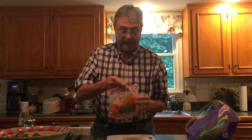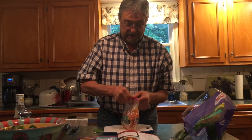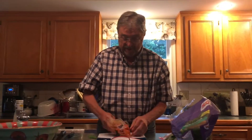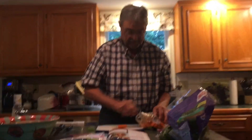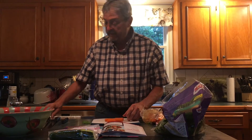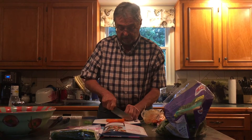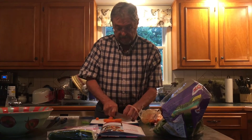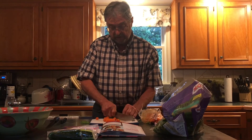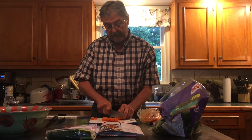Then you take these lovely, lovely carrots. You put them here like this — one, two, three, four, and a five. And then you cut the carrots. Don't cut your fingers because that's not part of the menu.